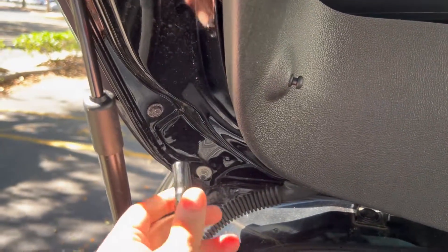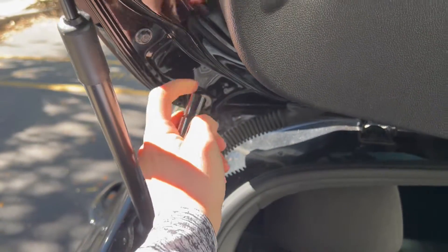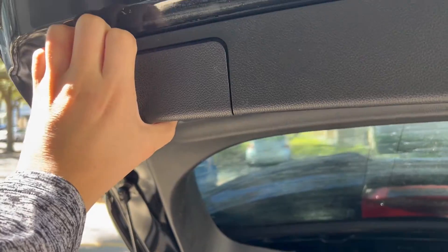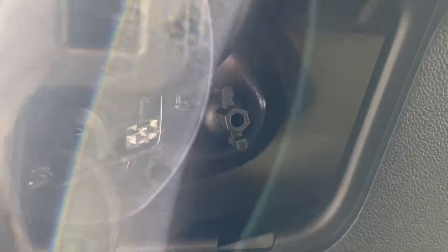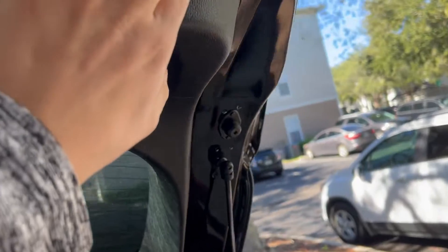What I'm currently going to do is take off these 10 millimeter bolts — one, two, three, four. So you can take this whole plastic trim off. You just take these pieces out and take the screws out here. I'm going to avoid doing that first just to see if I can skip a step.